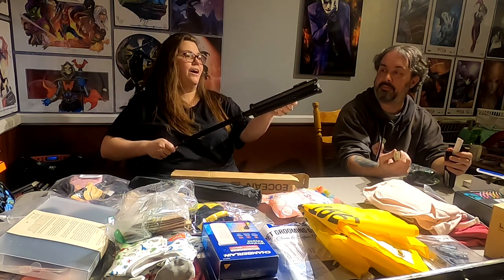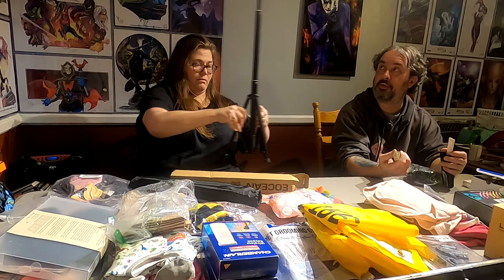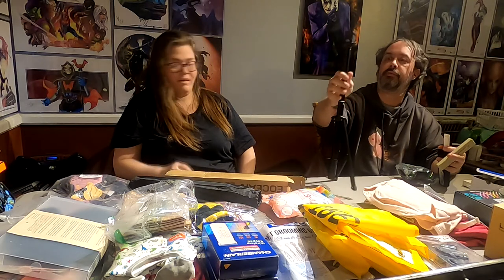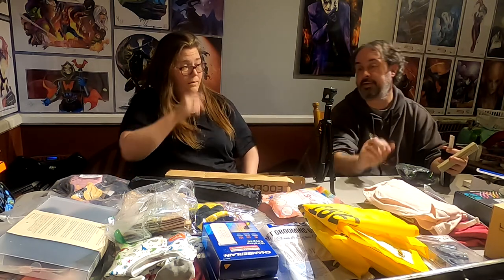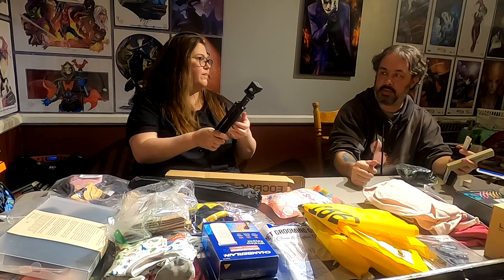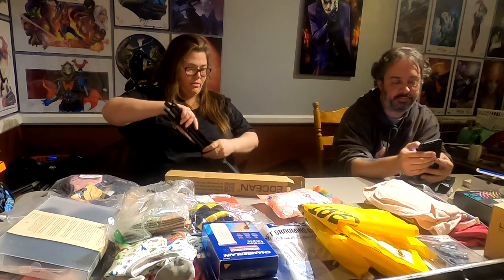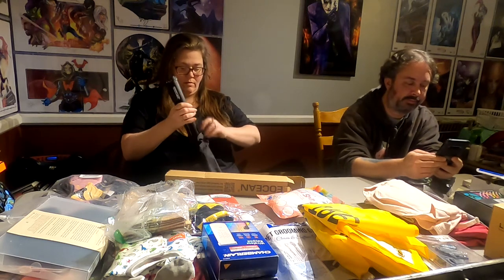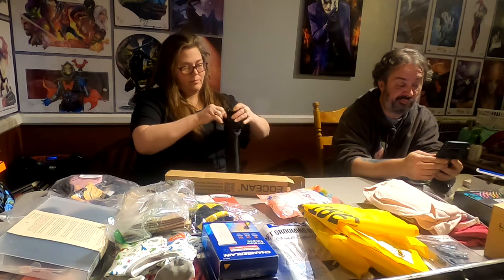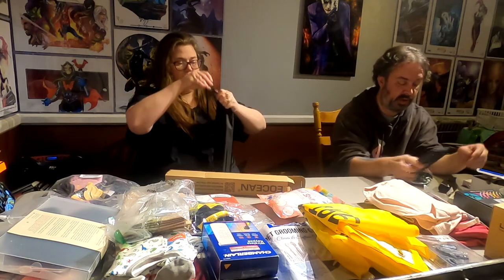I have a tripod! I thought it was a selfie stick. It's meant for a camera but you can easily adapt it to a GoPro. Have to see what it's worth — not much, it's an E-Ocean tripod. It's worth $8.25.